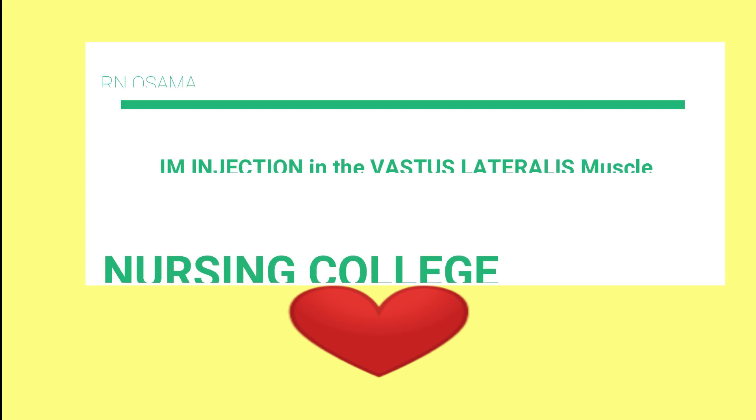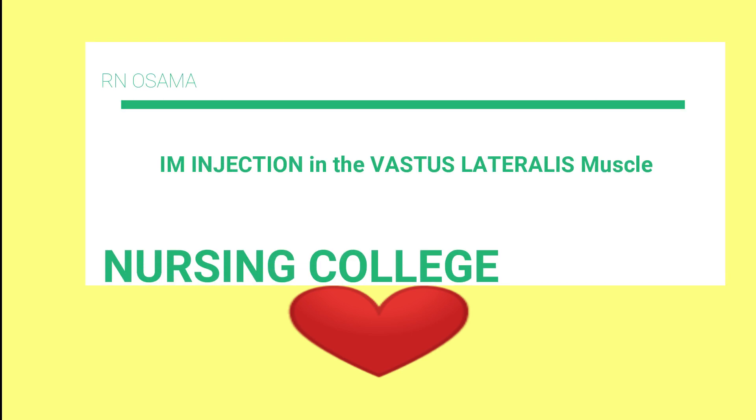Hello everyone, today here's Arun Usama and this is a video that demonstrates how to insert the needle in the vastus lateralis muscle.